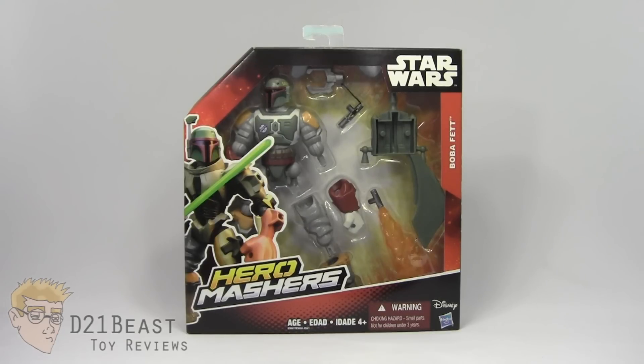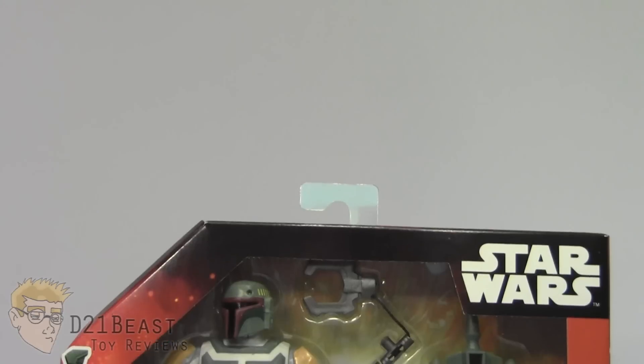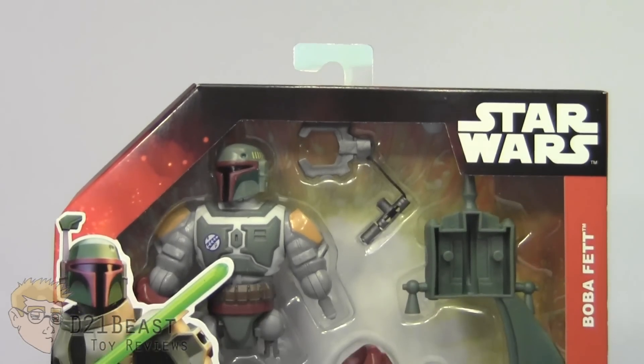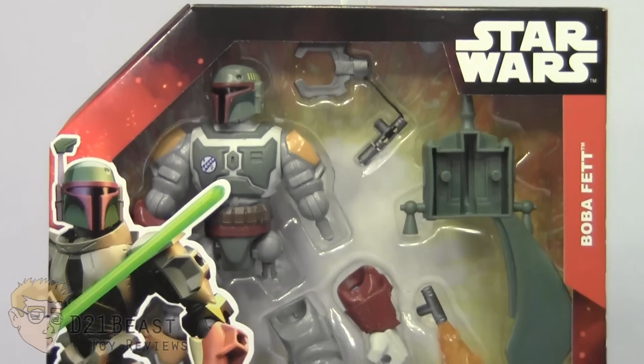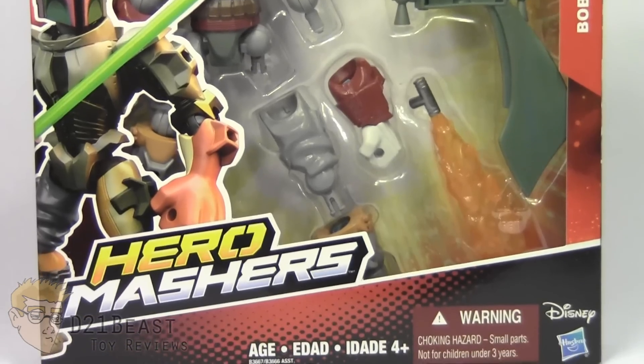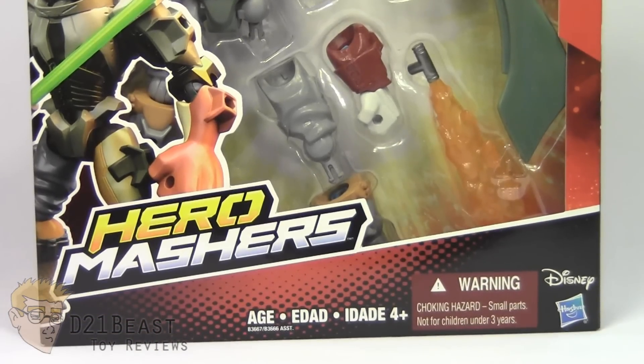Let's get things started by taking a look at the packaging for this figure. As you come down the front of this box, you do have that Star Wars logo in the upper right, and the figure's name off to the side. You've got a window box packaging that does have this Boba Fett figure inside, as well as his mini accessories. You've got an image of a mashed up Star Wars character on the left, and then finally you have the name for this toy line, Hero Mashers, there towards the bottom.